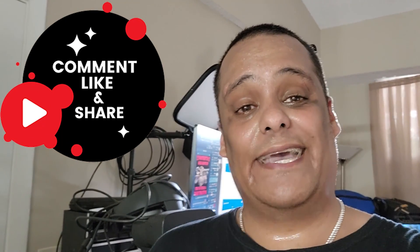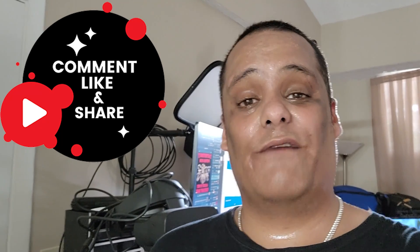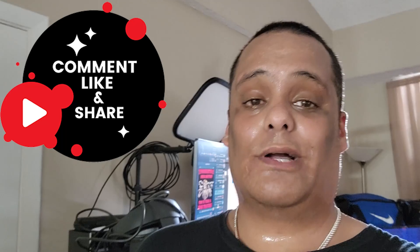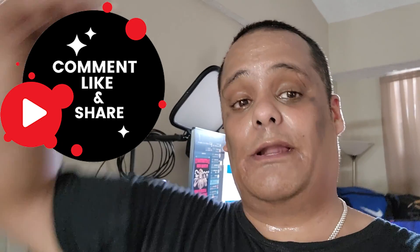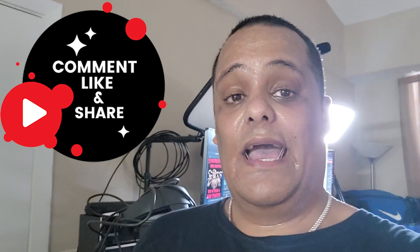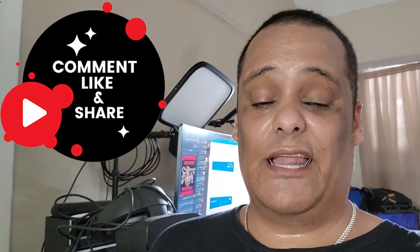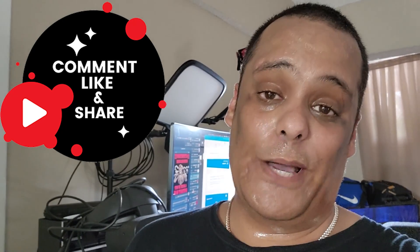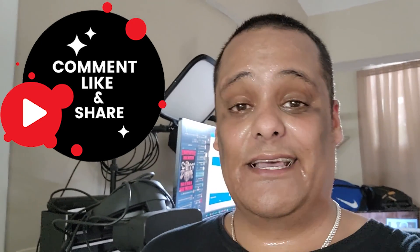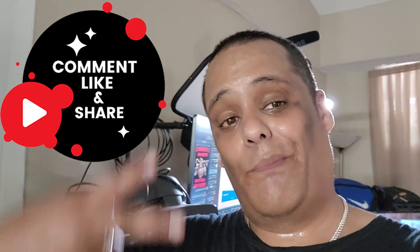Alright guys, I hope you enjoyed this video. If you did, go ahead and give me a thumbs up and show some love and support. Don't forget to hit the share button so everyone is aware of what we do on this channel. If you have any questions, comments, or concerns put them in the comment box below. And if you still haven't subscribed, hit the subscribe button and enable bell notifications so you get notified whenever we go live or drop new videos. Until next time, this is Junior signing out — peace.